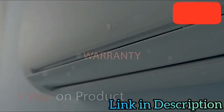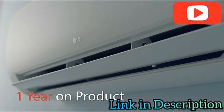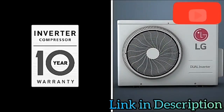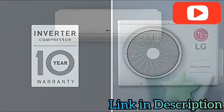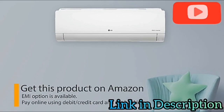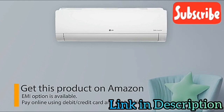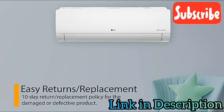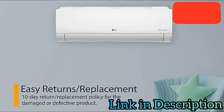The LG Inverter Split AC comes with a one-year warranty on the product and a 10-year warranty on the compressor to make life better. Get this product on Amazon — you can avail EMI options and pay online using debit or credit card and net banking. There is also a 10-day return or replacement policy for damaged or defective products.